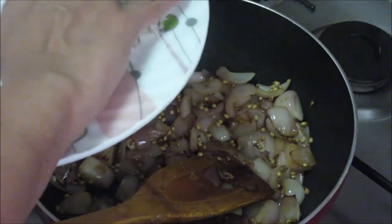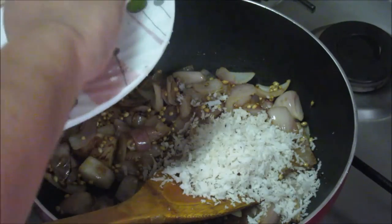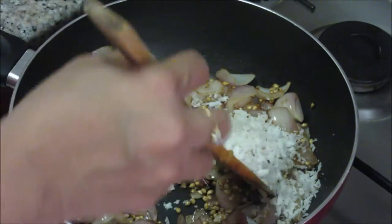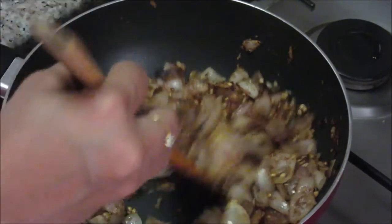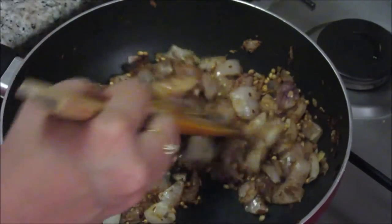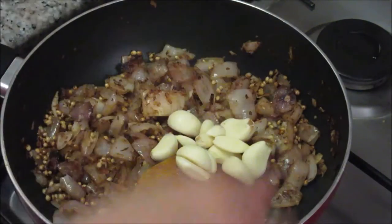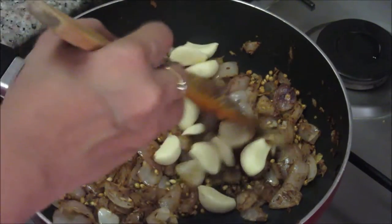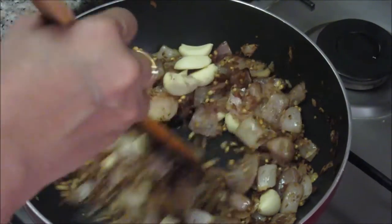Now add the freshly grated coconut and again roast it nicely till it gets brown. As you can see all the spices are dark brown in colour now. Now finally we will add the garlic cloves here and roast them with the spices for about 1 minute.